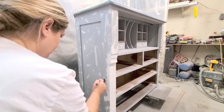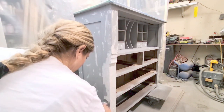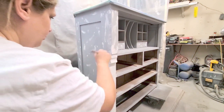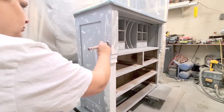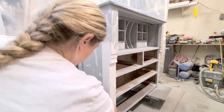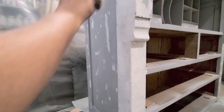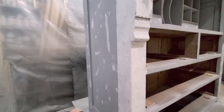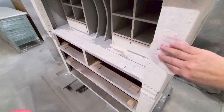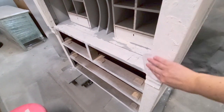I also wanted some extra texture so I used a modeling gel paste — you can get this at Michael's or any art store like Curry's and I'll put the link in my description. I use it on my art canvases and it creates a really nice texture and bumpiness. With the Country Chic Paint texture I'm just dabbing it on and creating little bits of bumpiness. After it had completely dried I used 220 grit sanding disc just to go over it.